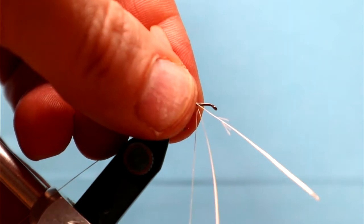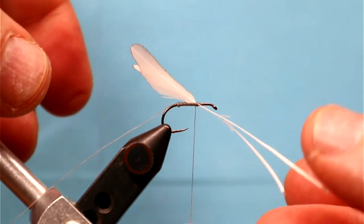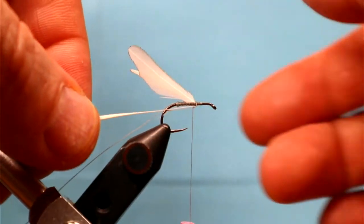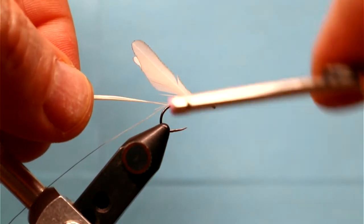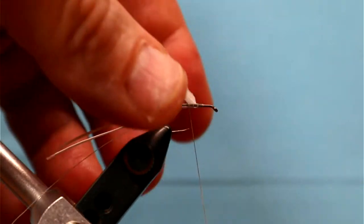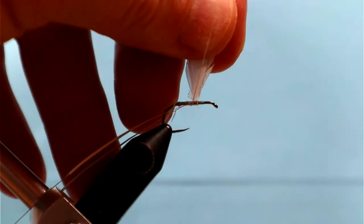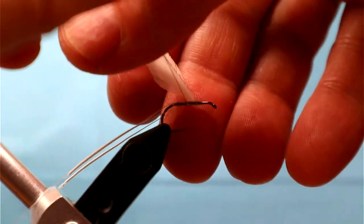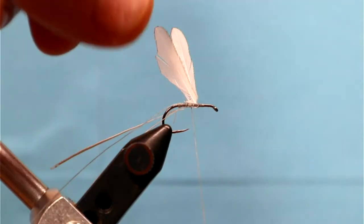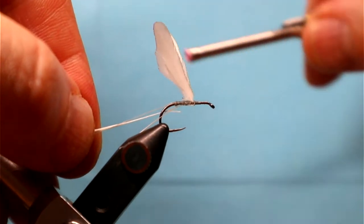I'm using burned wings — I took some hen saddle feathers, put them in a wing burner, and burned them to shape. Now I'm tying them in with the butt ends facing forward, and then, like Marriott as illustrated in Halford's books, we're going to bend those stems back and tie them in behind the wings. This is a very old technique Marriott used to secure wings, but it works great. I'm getting them secure right in the middle of the shank, which will be the thorax, and as Eric says, you've got to do a lot of primping and moving — that's just part of the process.